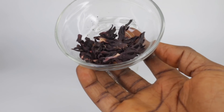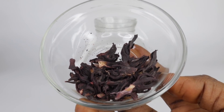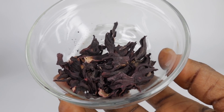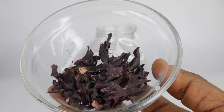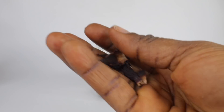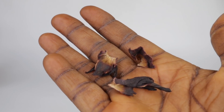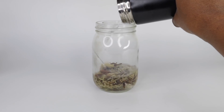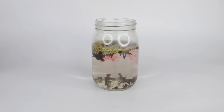Moving on to my next ingredient, which is hibiscus. I'm going to be making use of dried hibiscus flowers. These beautiful flowers help moisturize your hair and help tone down the other herbs we are using for this recipe. They can also darken your hair over time. For the proportion, I made use of three dried hibiscus flowers. Please bear in mind that the more hibiscus flowers you use, the more staining and concentrated your hairspray will be.